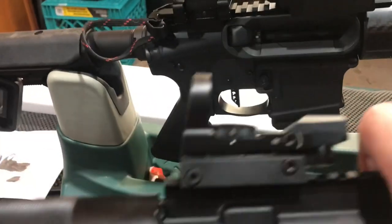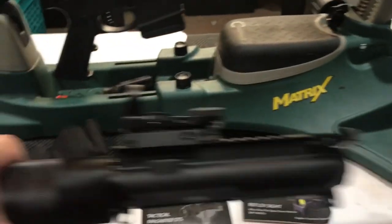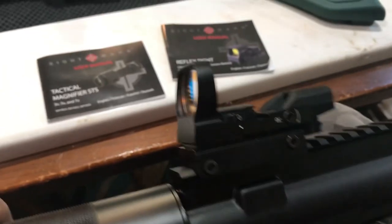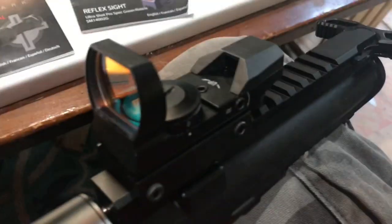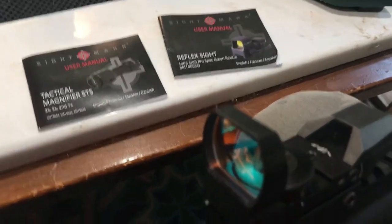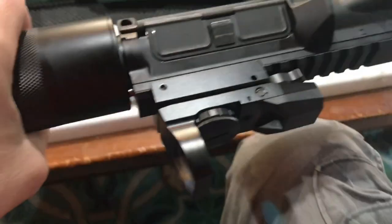This came with it, so let's see what this is. I mounted it on my 300 Blackout — upper right here. This right here is a little reflex sight that came with it free. This thing is called an Electro Dot, a very common reflex sight.